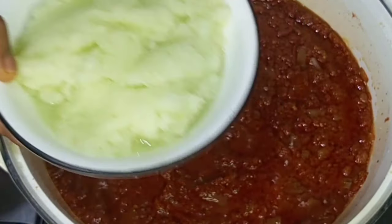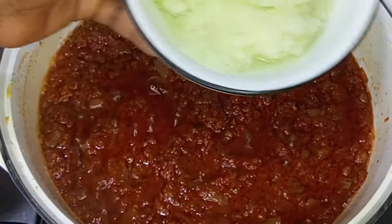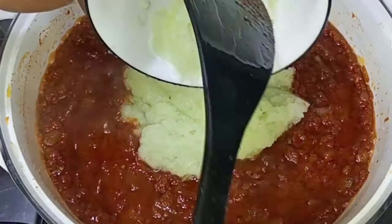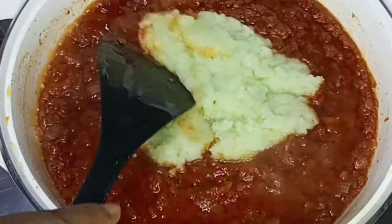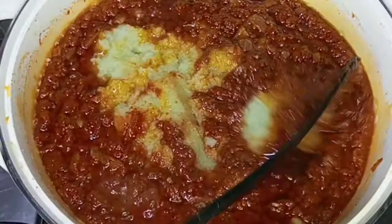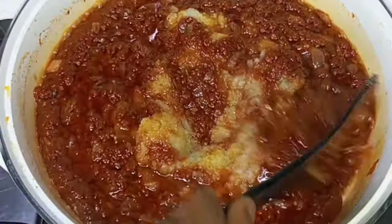And here comes the star of the moment — the cucumber blend. I'll transfer it into the pot and stir it very well to ensure that everything is well combined.